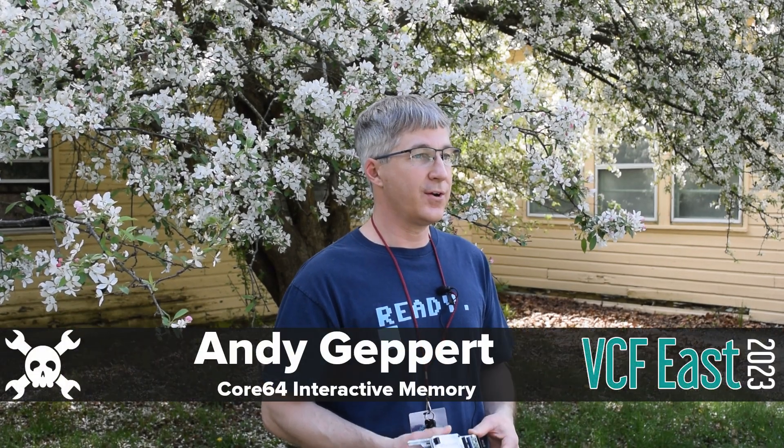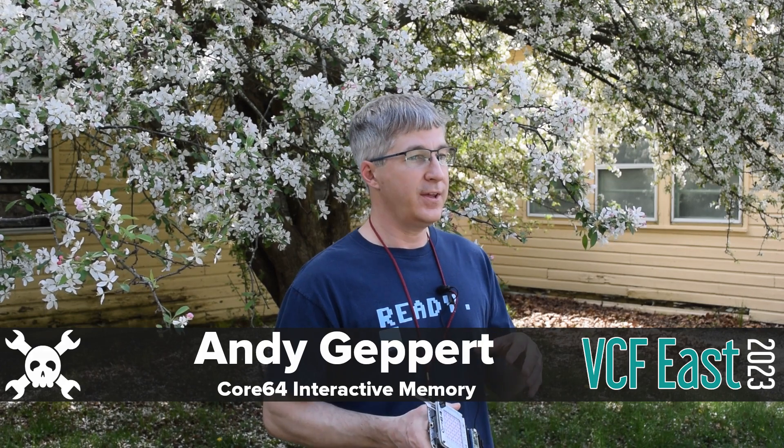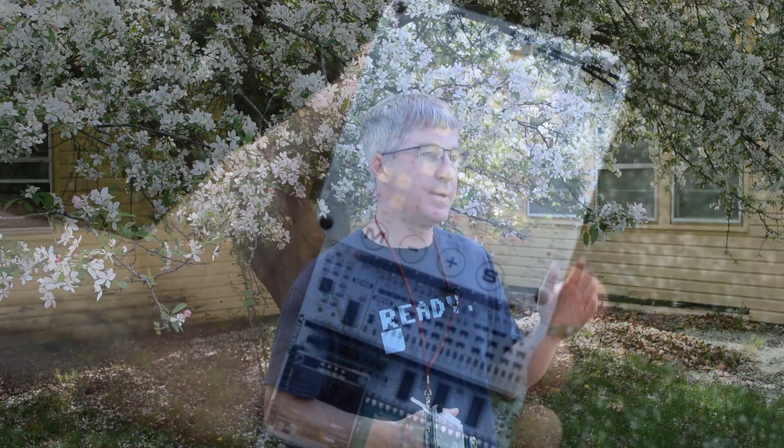I'm Andy Geppert. I'm here with the Core Memory Interactive Exhibit called Core64. Both the project and the exhibit are interactive, trying to get core memory into people's hands.